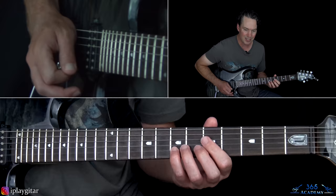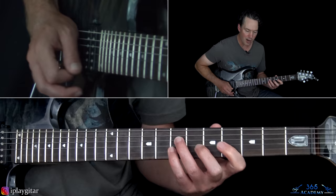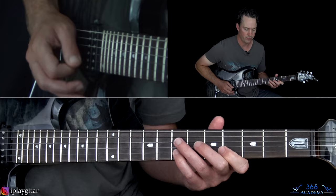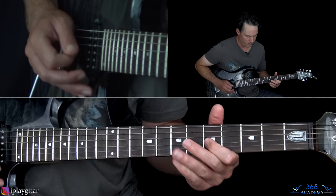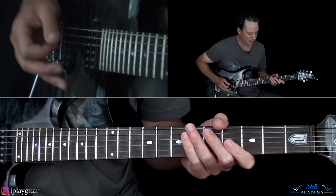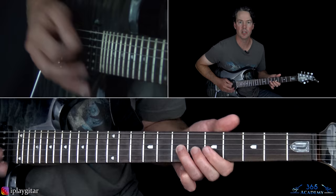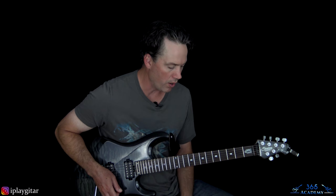And now we go seven on the B, and the second melody note is the fourth fret on the B string — three times — and then that last note, the fourth time, will be the fourth fret on the G. And then we end this part by going seven, four, seven, four on the B, and resolve it to the seventh fret on the G. That leads us back into the chorus.